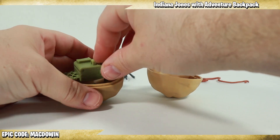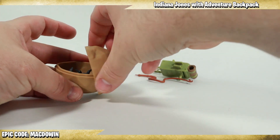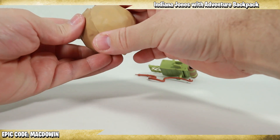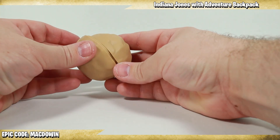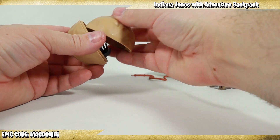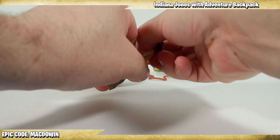One cool thing is most of the items can be stored inside this boulder for storage. You could almost store Indy in there too. If it was a little bit larger you could have put everything in here, which would have been really cool — just have everything tucked away inside this boulder, and it'd be a bigger boulder for Indy to run from.